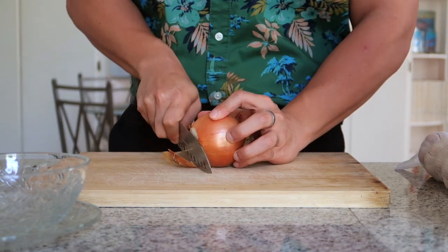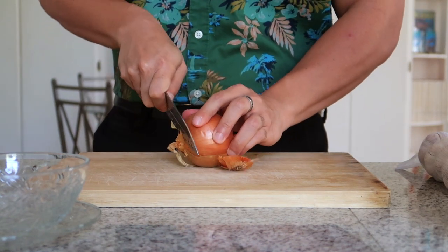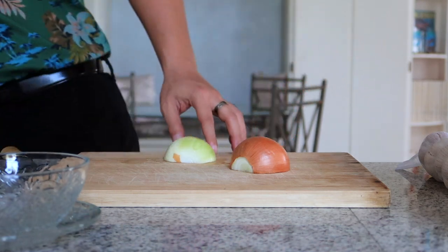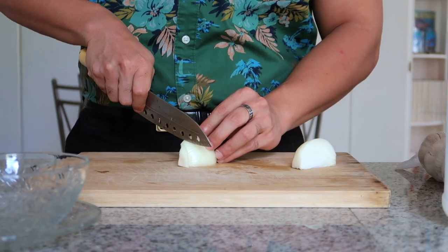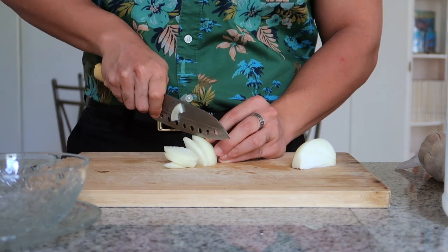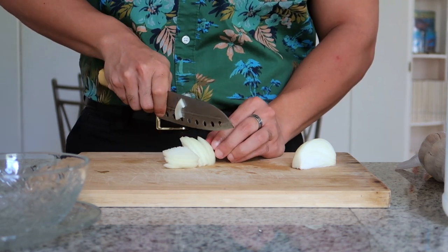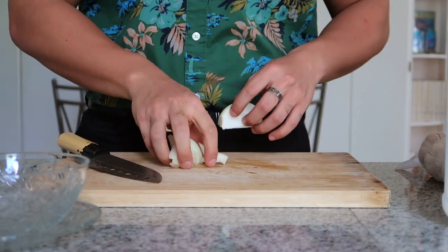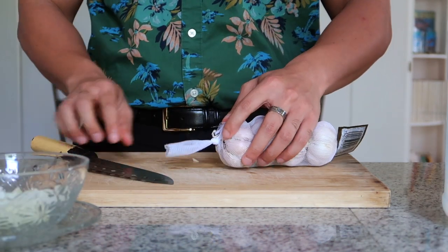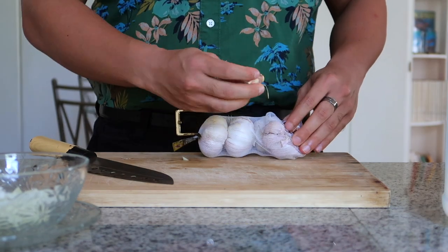I start off by slicing one-fourth of a medium-sized onion. I prefer to have rather large slices in my finadeni because I like the texture that the onion provides as well as the flavor, but it's also very common to dice the onion. Next up, I am finely dicing one clove of garlic.